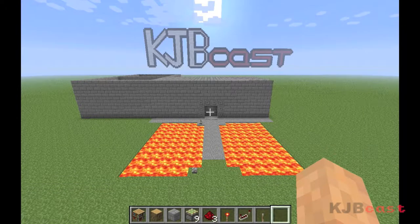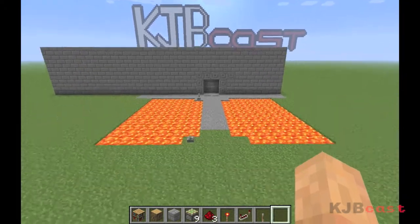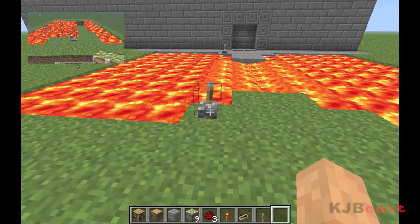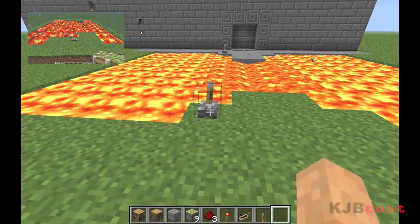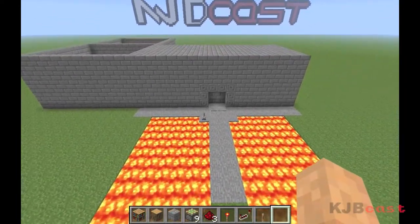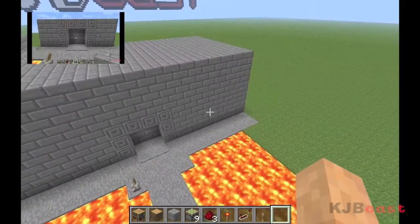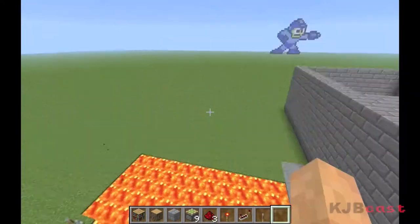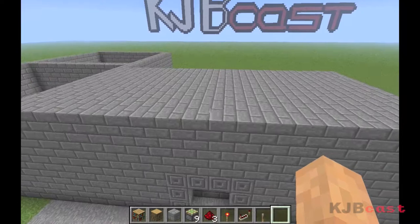What's up guys, Roper here for KJBcast, bringing you another Minecraft tutorial. In previous tutorials we took a look at how to make a bridge, a hidden bridge, and we started making this castle here. We're going to work on some gates and a nice courtyard later on.